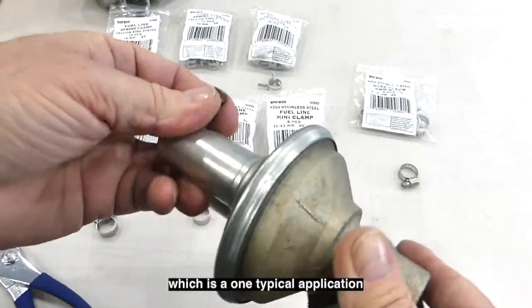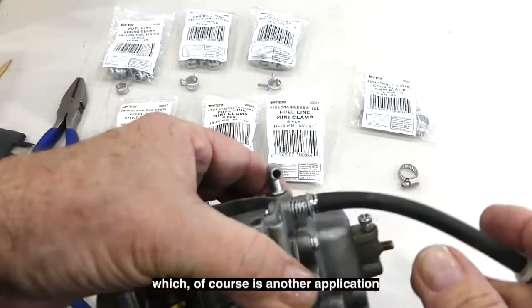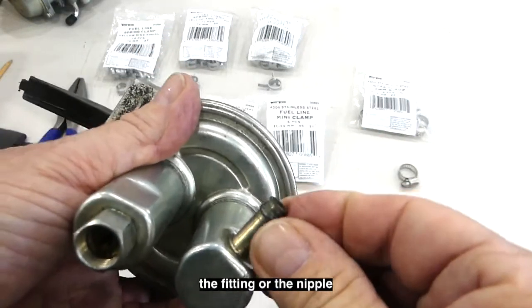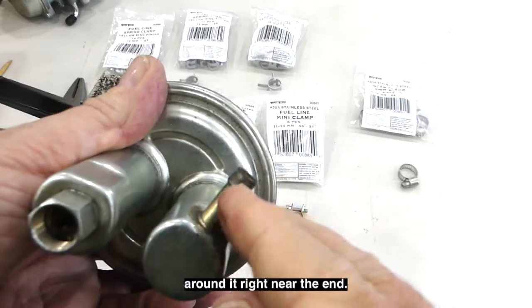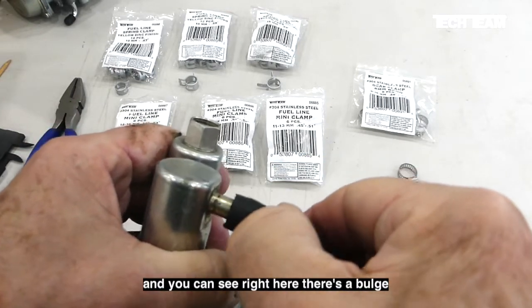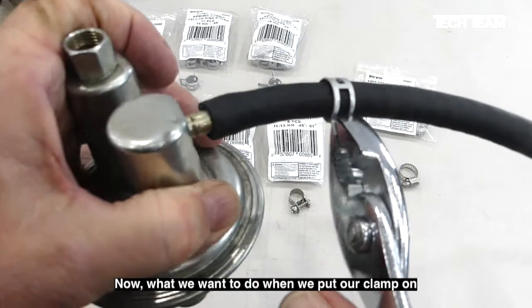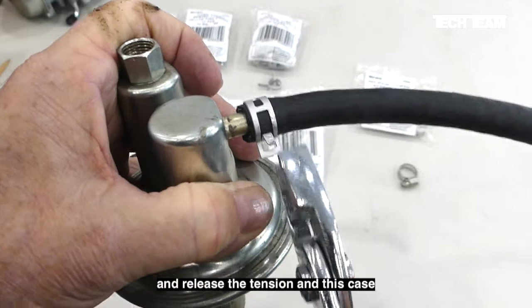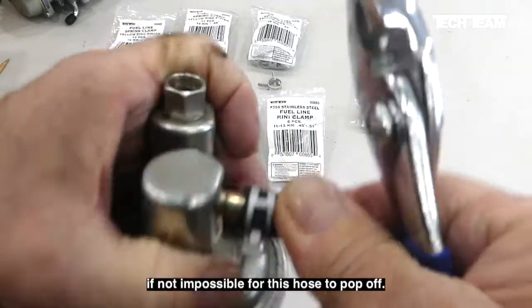Here we have a fuel pump, which is one typical application for a fuel hose, and here we have a carburetor, which is another. What you'll notice on both of these items is that the fitting or nipple that the fuel line goes over has a ridge around it right near the end. Here we put our fuel line over that nipple and you can see there's a bulge right where that ridge is. When we put our clamp on, we want to move it just beyond the ridge and release the tension — now we have a good tight mechanical seal and it will be very difficult if not impossible for this hose to pop off.